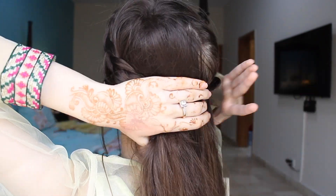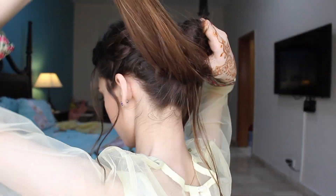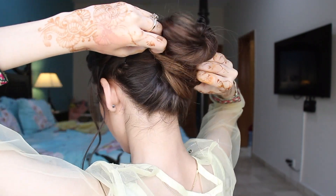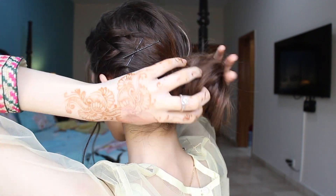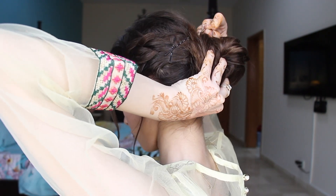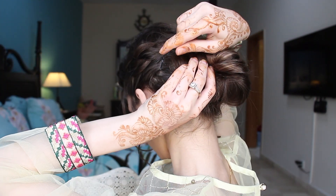Now I'm going to tie my hair from the back. I'm going to make a bun and just rolling my hair around, and I'm going to take a hair tie and tie my hair with that. Just fixing it a little bit, pulling some hair out, giving it a messy, rough look. And now I'm going to take some bun pins and just stick them under my hair and fix my bun and make it more secure.